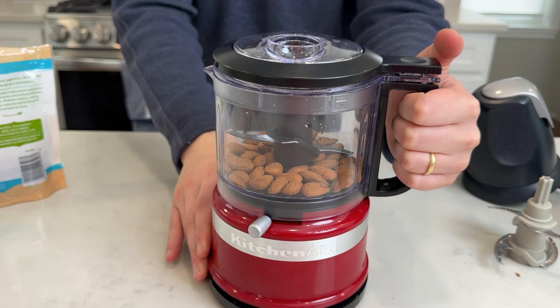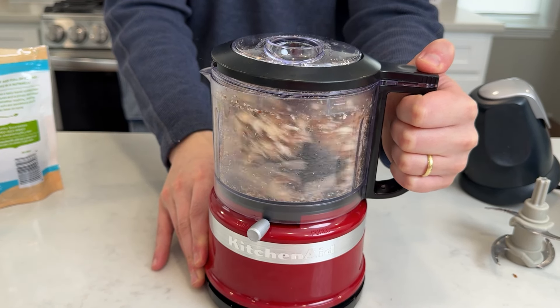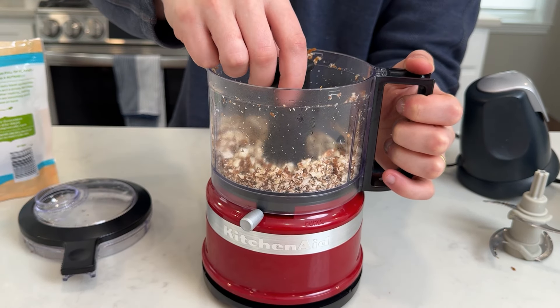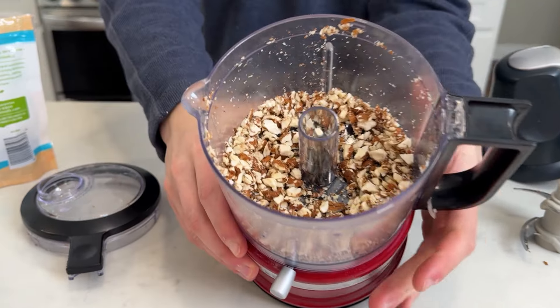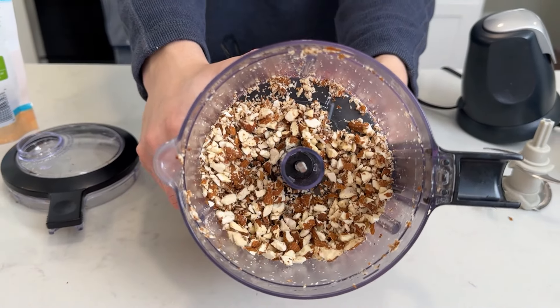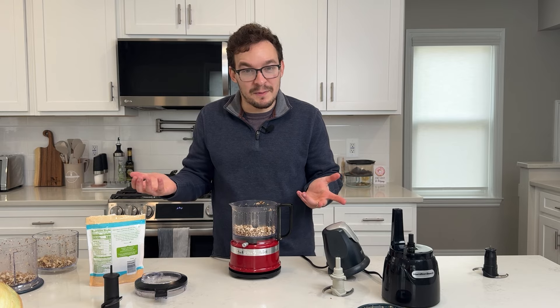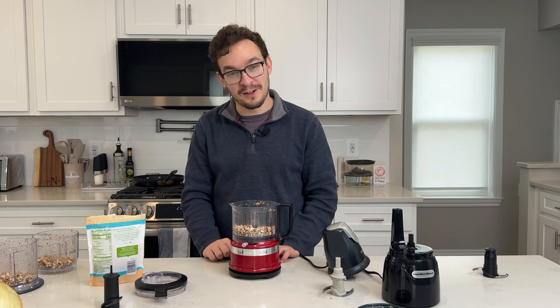And last up, our KitchenAid — let's see how this one does. The results from our KitchenAid: this was probably the loudest of the three for some reason. They all took roughly the same amount of time and got roughly the same results. So we've got to make the challenge a little bit harder.